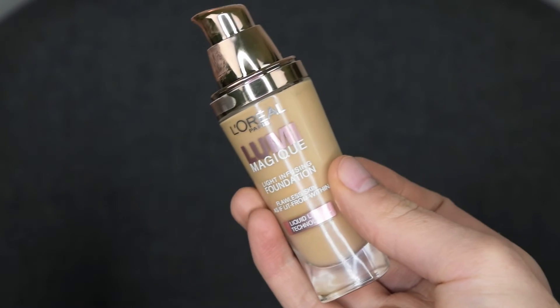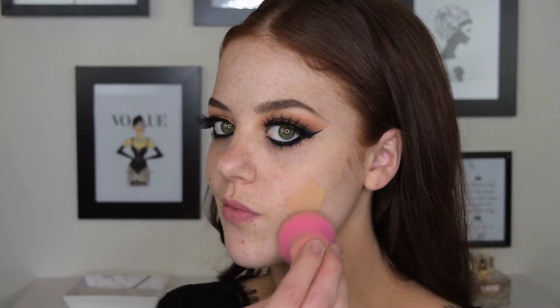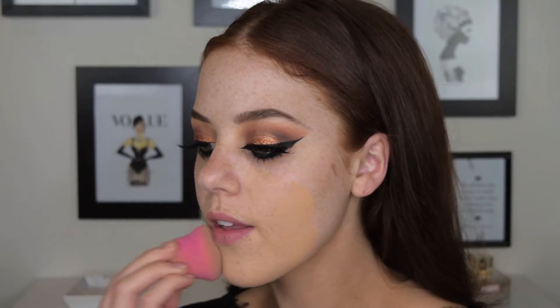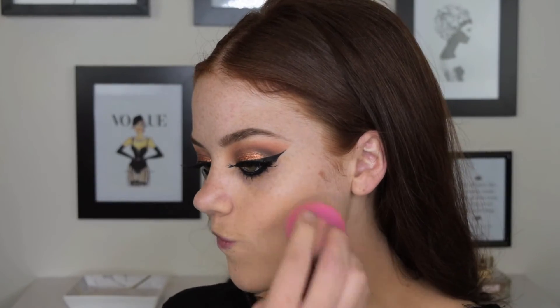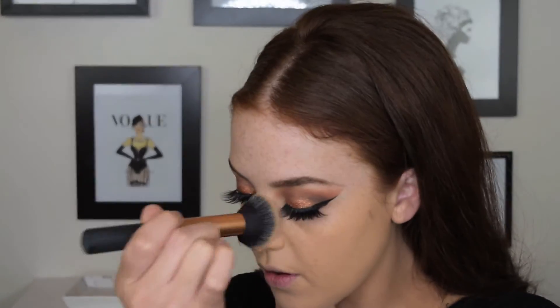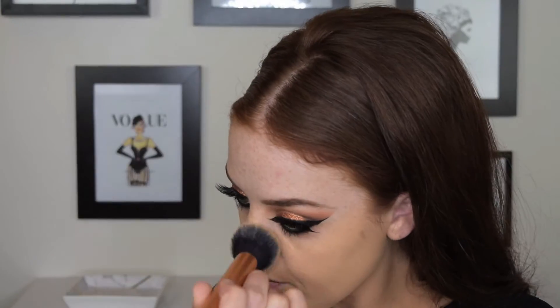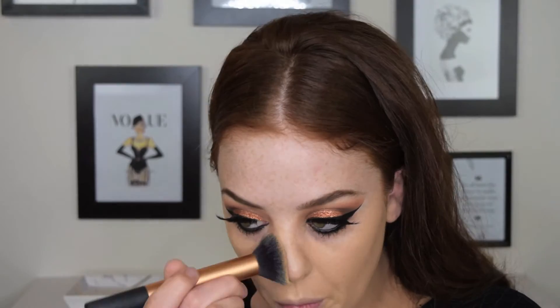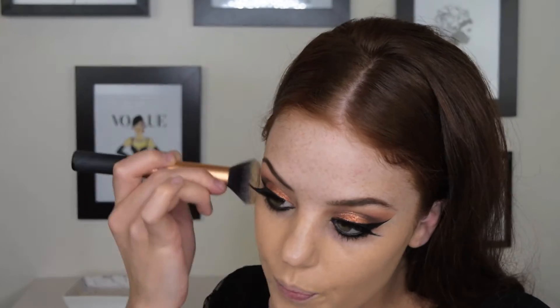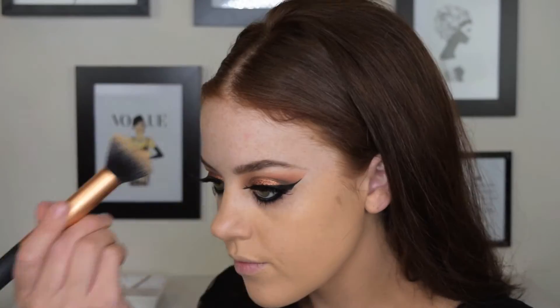Moving on to foundation, I'm using Lumi Magique by L'Oreal and I'm just going to buff this onto my skin. I started off using a beauty blender but I found that it just didn't give me the coverage that I wanted, so I ended up using the Real Techniques buffing brush and just pressed it into my skin to give me a medium to full coverage.